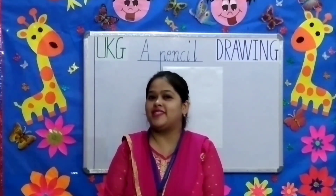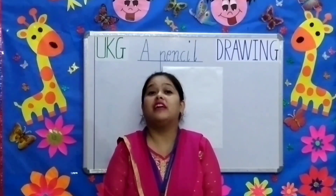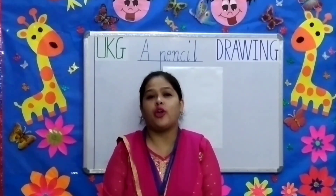Good morning students and dear parents. Welcome to UKG. This is your drawing class and I am going to teach you easy stepwise drawing.